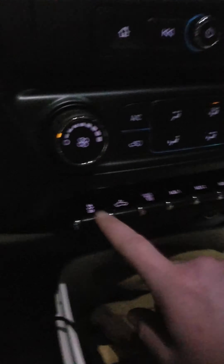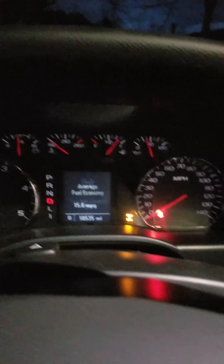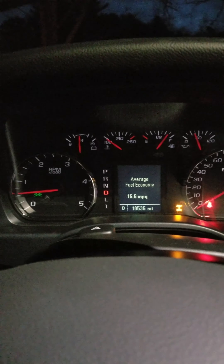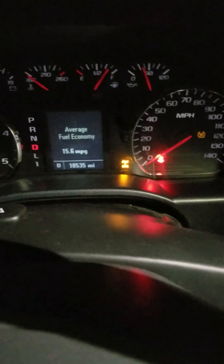If you need to turn stability track off because you're in really deep snow, just press this button again and it'll turn traction control and stability track back on. Then go through the same process of holding it — traction control off, stability track off.